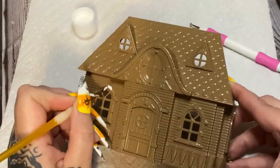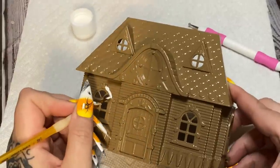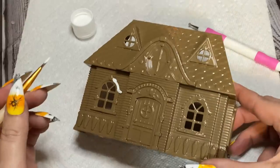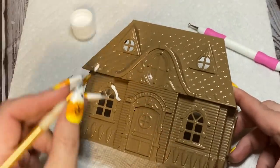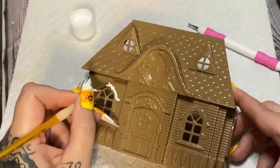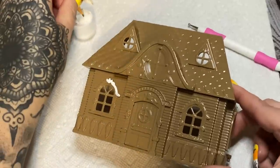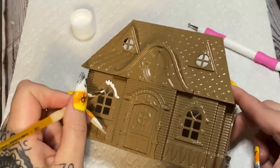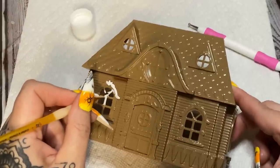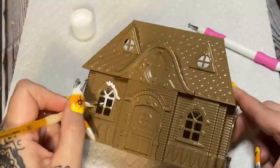I'm going to put on one coat of this paint on camera so you can see it, and then when I come back for the second coat I'm going to sprinkle on a little bit of iridescent glitter. You can pop these little windows out, but I'm going to paint it just fine as-is. I'll paint whatever I want and we'll come back for that second coat.